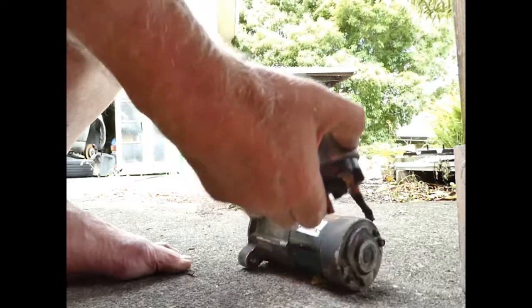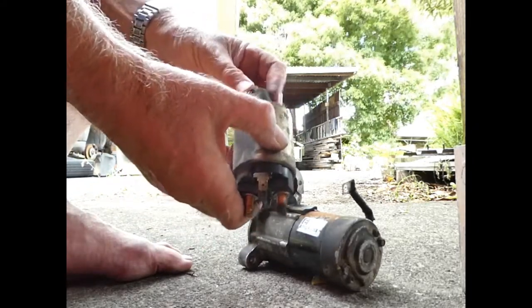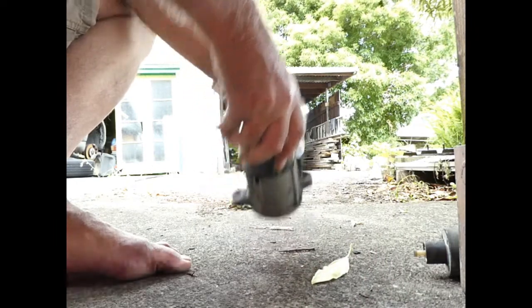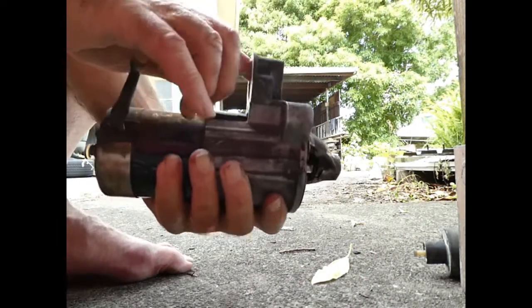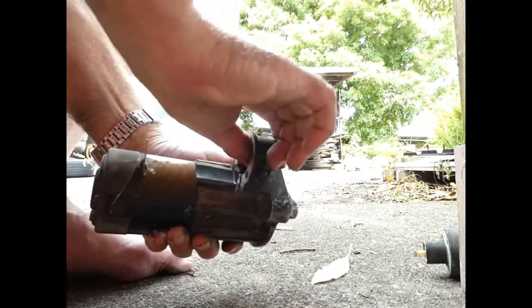So now that just falls off, and so does this. Spring inside there. It seems to be working. And that little plastic pip there engages with the plastic lever or the fork just there, which pulls the pinion there into mesh.